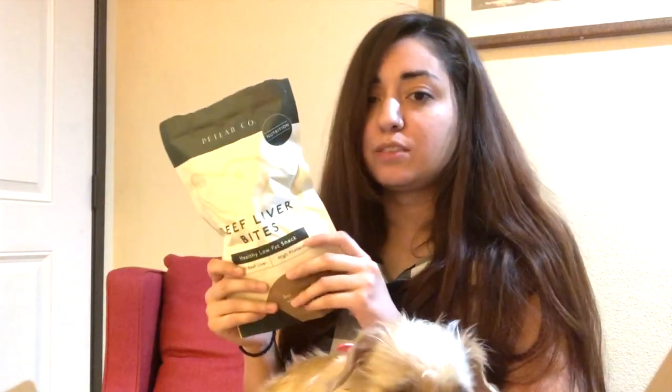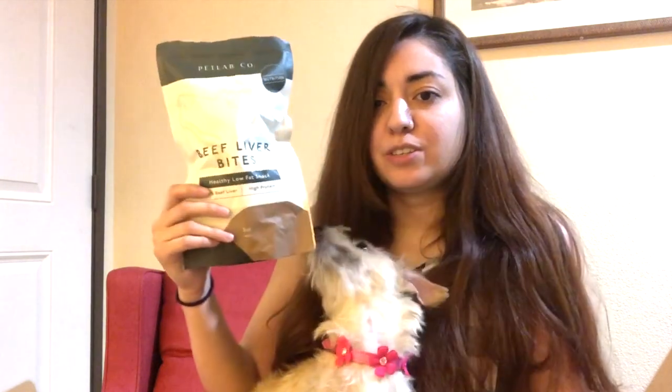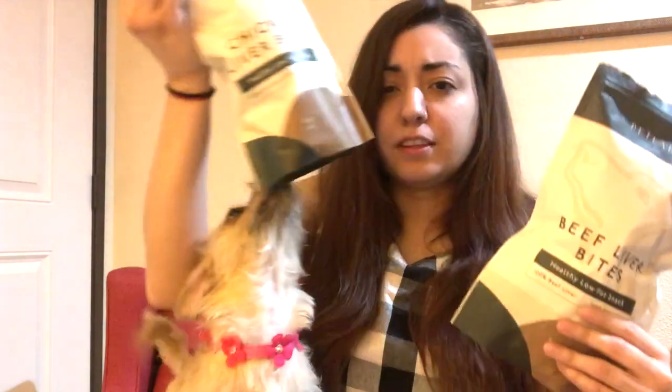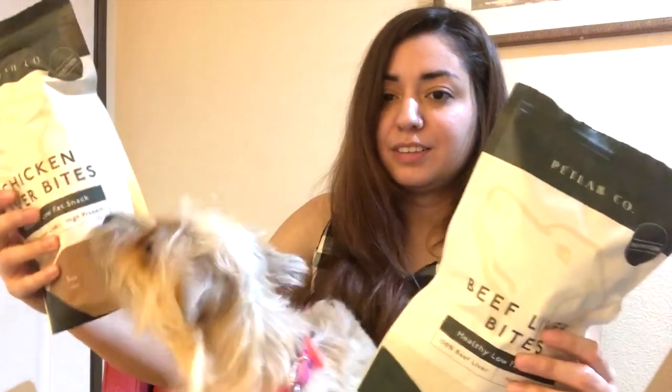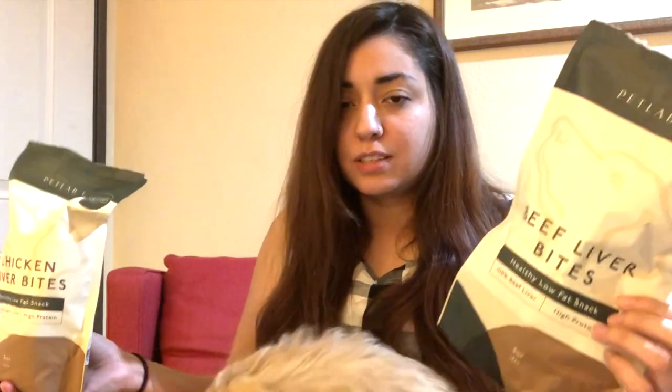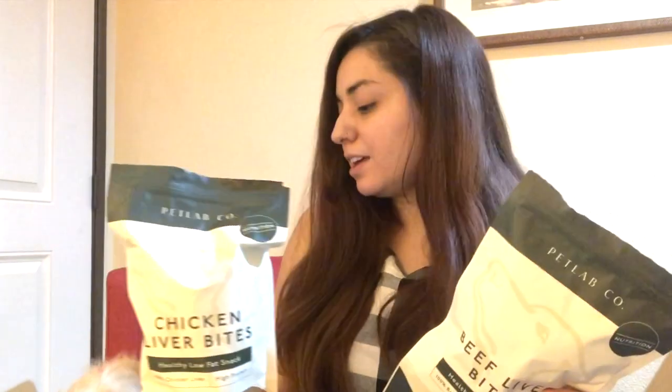She's already looking for more, which is great. As it says on the back, you can use this as a reward or treat. Movie is going to use these as treats because she is in training and we're always using treats. We're really excited to start using these — she seems to really enjoy them. This can also be used as a topper on top of food.